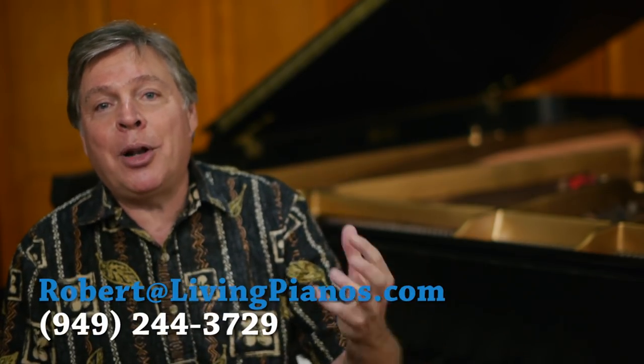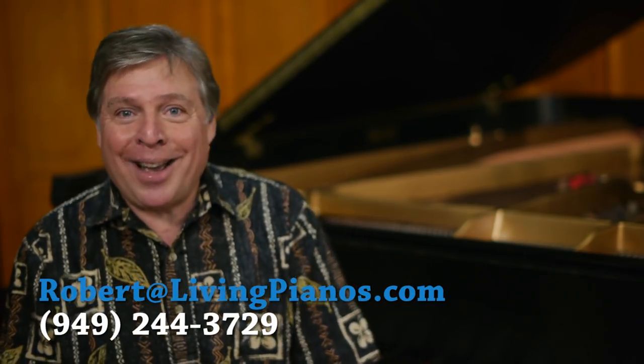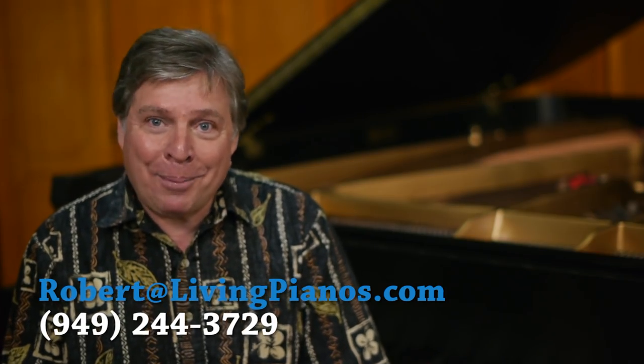Listening to music is also helpful — listening to other performances — but there's no substitute for referring back to the gospel, the score itself. You must refer to it often. Thanks so much for joining me, Robert Estrin at livingpianos.com.